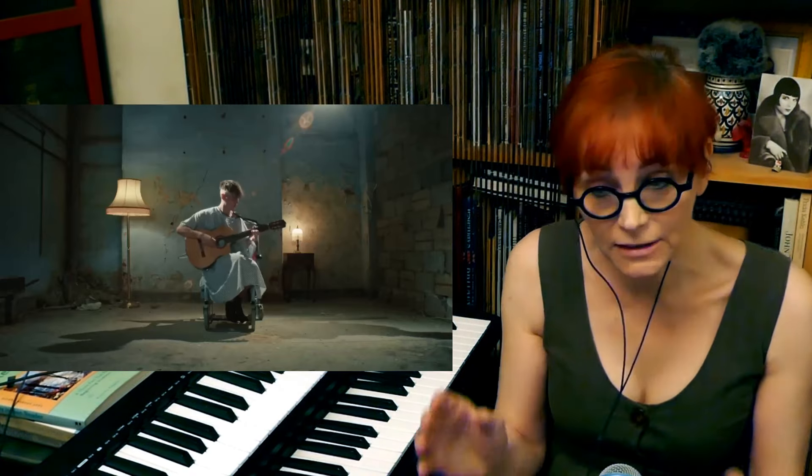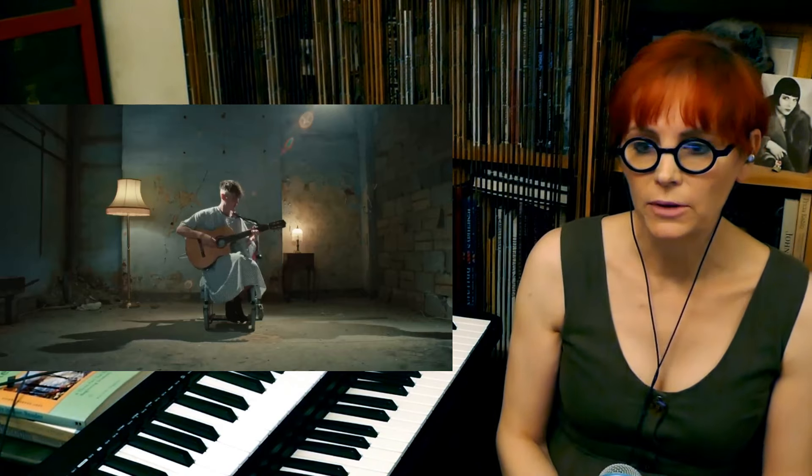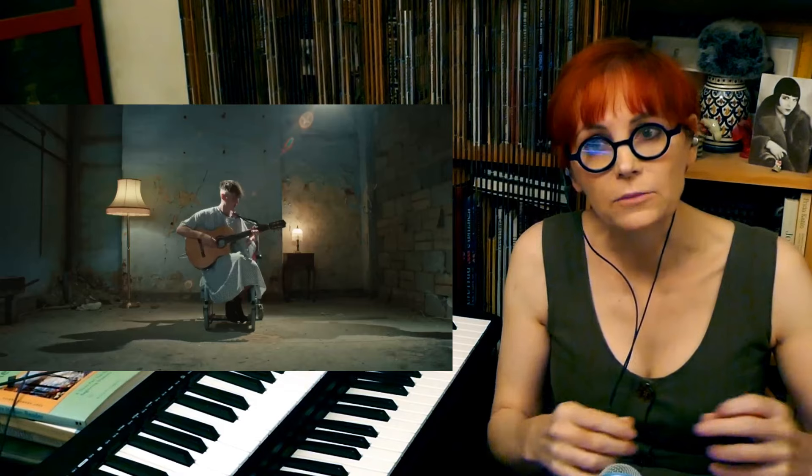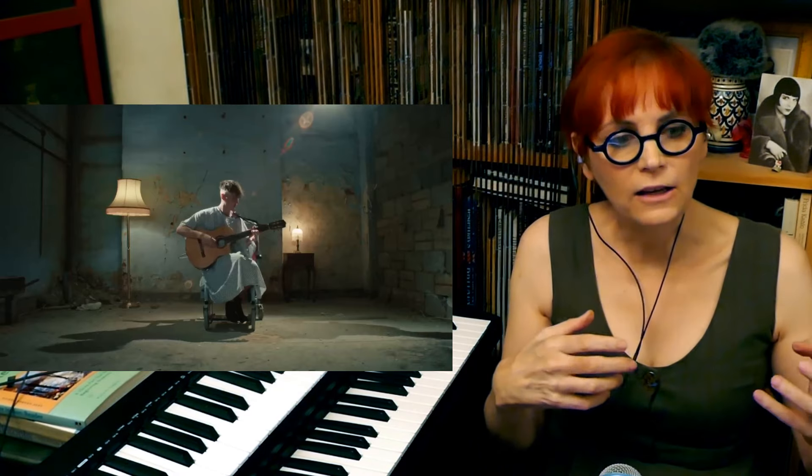The first interesting point: he is playing a classical guitar. Mostly when you see a pop or pop-rock musician playing an acoustic guitar, it's not a classical guitar - it's a steel-strung guitar. What's the difference? A classical guitar has nylon strings, basically plastic strings, and this gives it a very mellow, smooth sound. Whereas typically a rock-pop singer will use a steel-strung acoustic where the strings are made of metal, and that has a much, much brighter sound.